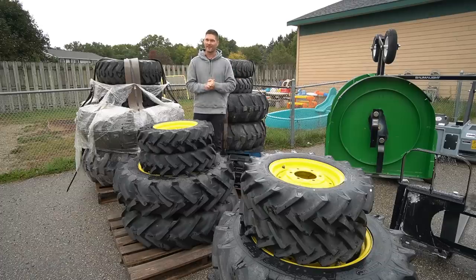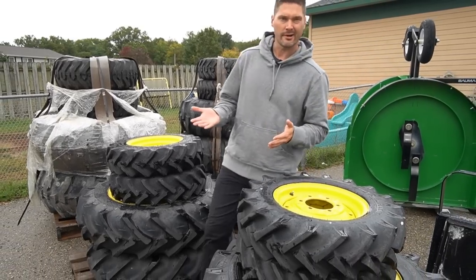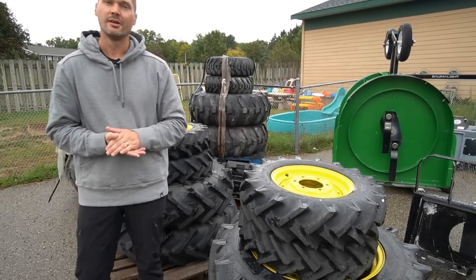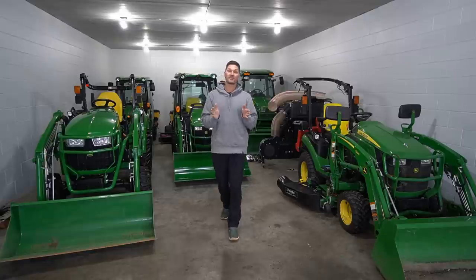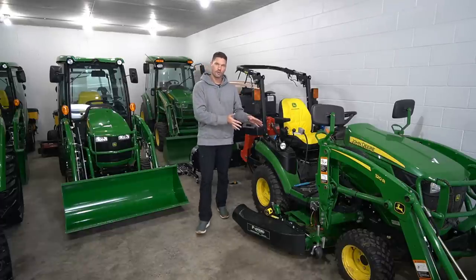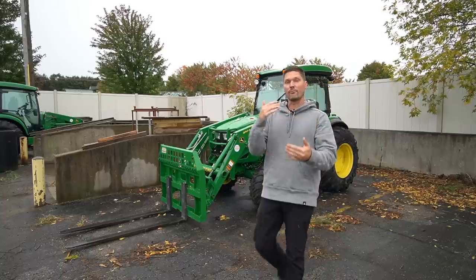Can I put bigger wheels and tires on my tractor? You might be looking for more ground clearance, a better ride, or more ballast weight. There could be a lot of reasons you want bigger tires. That's going to depend on your tractor because not all tractors are created equal. If you look at a John Deere 1 series, these are only going to have one tire size available — yes, multiple tread patterns, but only one tire size. As you go bigger, you do start to have more options on tire and wheel sizes.